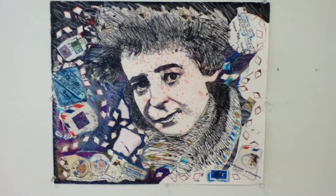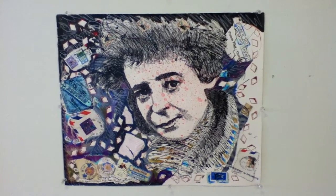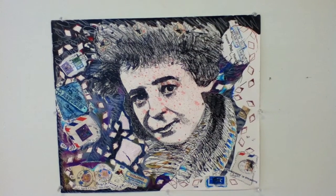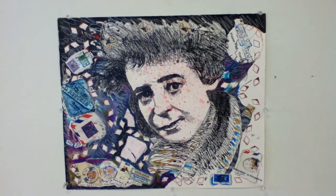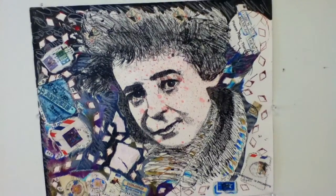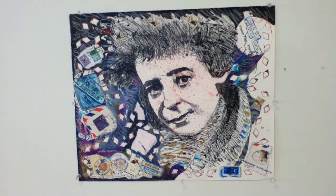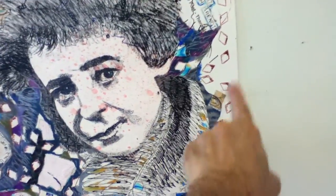Greetings. Guten Tag. It is the 7th of August 2018. I decided to redo, by adding ink and colored pencil to the previous last state of the drawing of Hannah Arendt, which around her head and hair and neck was all like that.